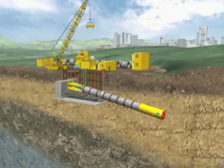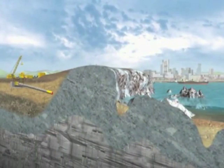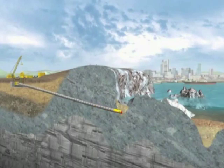The movable cutting head of the machine is controllable and thus enables the jacking of curved pipelines, so the rocky coast and reef can be undercrossed before the pipeline is jacked horizontally to the arrival point.